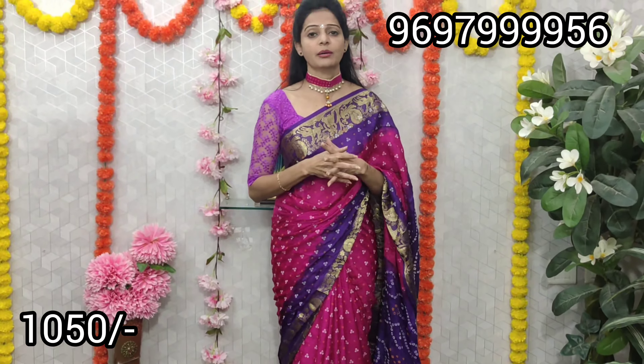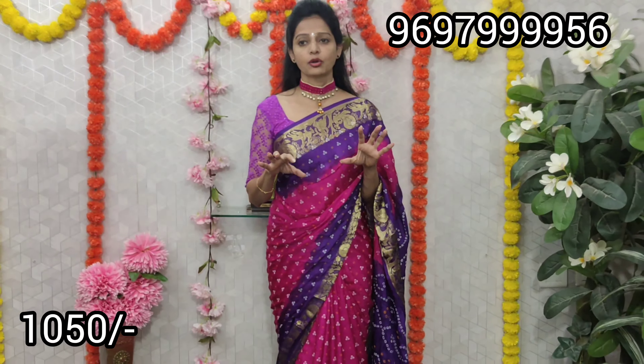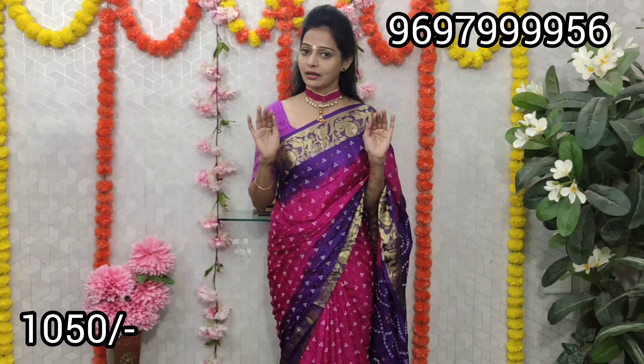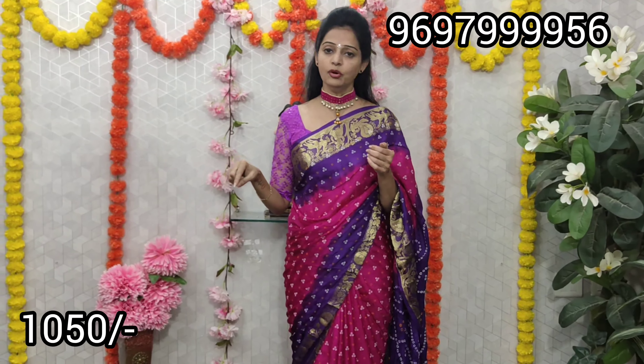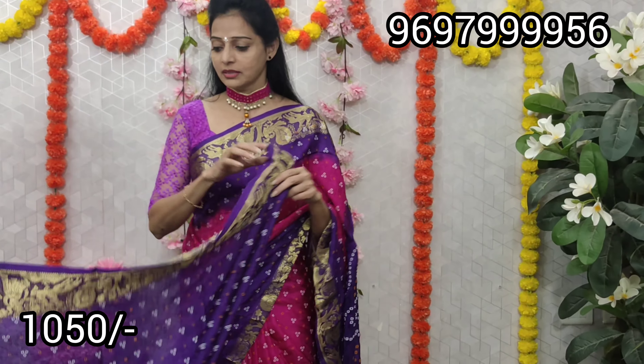I am going to show you the same color. I will show you the same color in this video. We have 3 colors in this video. It is very simple. There are more colors in this video as well.